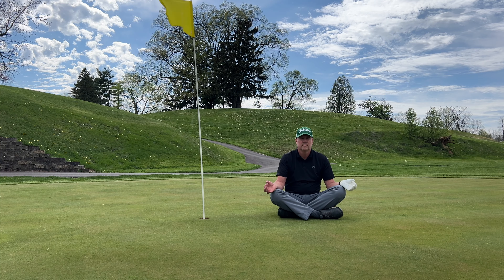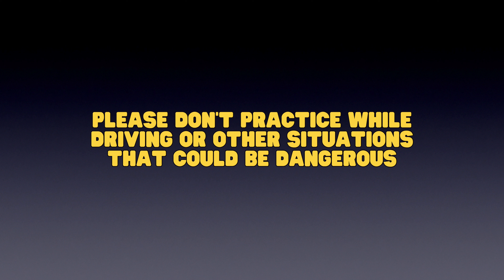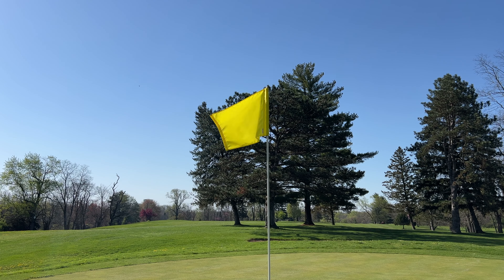Welcome to day one of the 10-day golf meditation series. I'm so glad you've decided to improve your mental game by practicing mindfulness meditation. As a reminder, please use common sense and never practice this meditation while driving or other situations that can be dangerous. Let's begin.